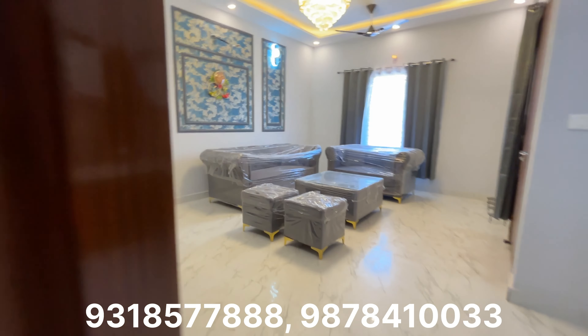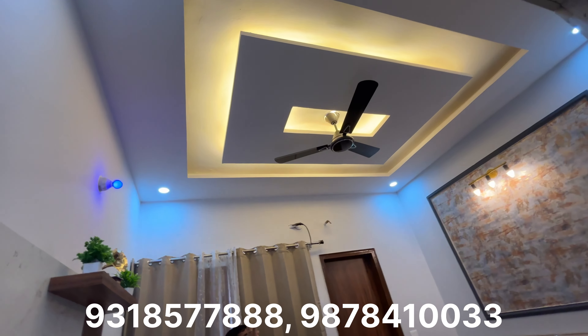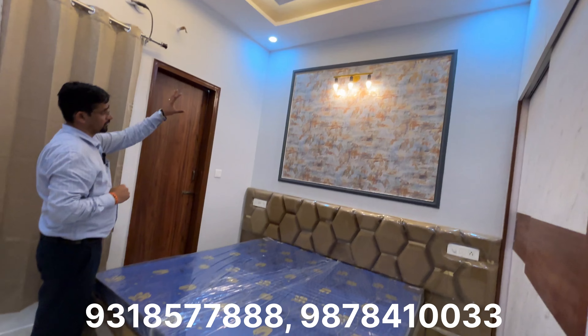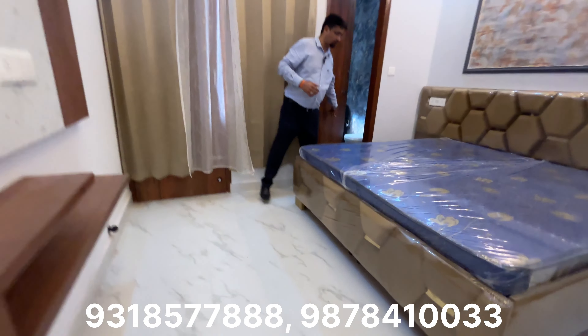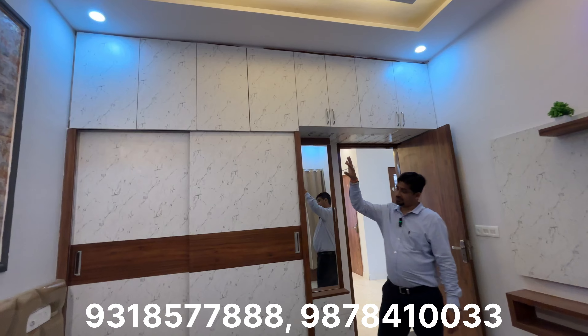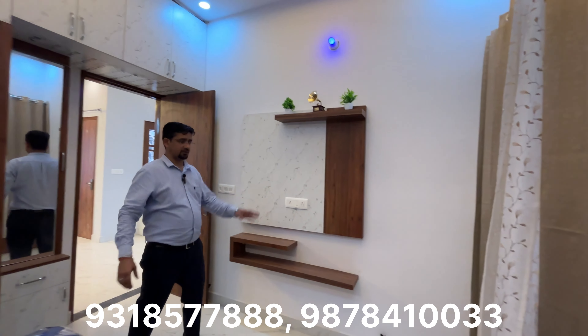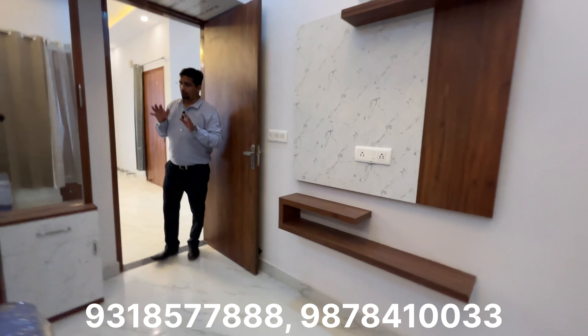Now let's go to the second bedroom. It is also very spacious. You can see the fall ceiling with LED lights and profile lights, and a designer wall with the bed area. The attached washroom is spacious with full ceiling height tiles, cabinets, and sliding doors. This completes the two bedroom sets on the ground floor.